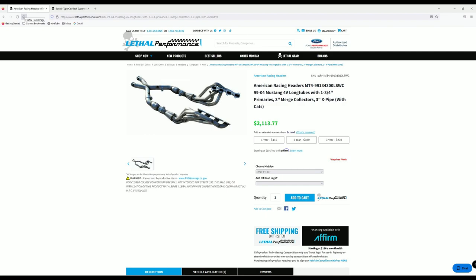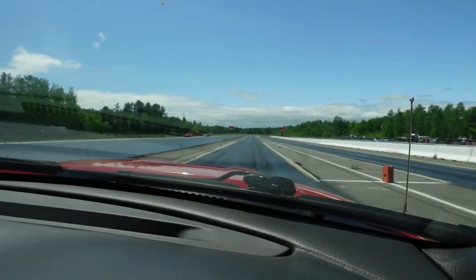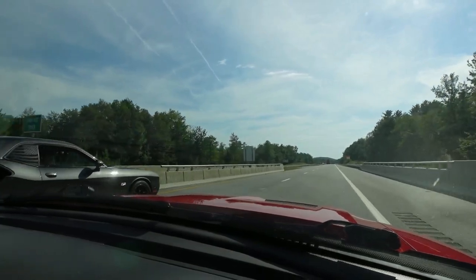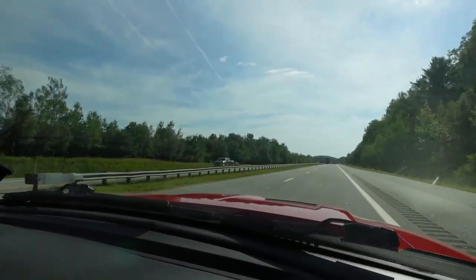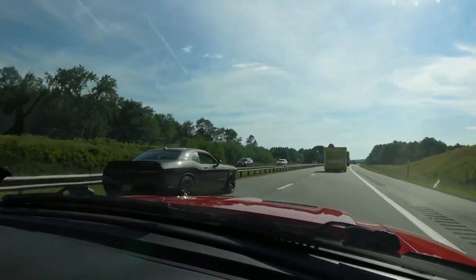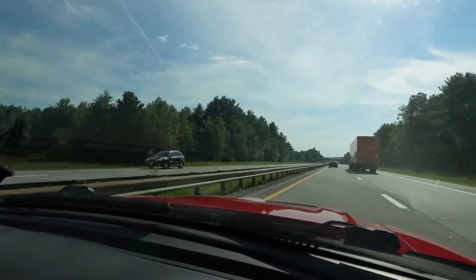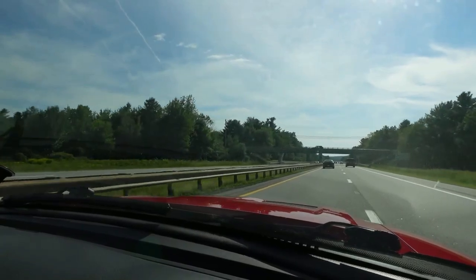Exhaust components have probably been one of the worst things as far as price increases go. I want to point out that these increases are not being done out of malicious intent by the companies selling these. They have to get their parts from vendors; if vendors are charging more, it trickles down to us. If it costs American Racing Headers and Borla more to make their products, it costs vendors more to buy and sell them to us — it's all a trickle-down effect. I'm not trying to pick on any particular companies, though Lethal Performance's shipping prices have been pretty crazy.